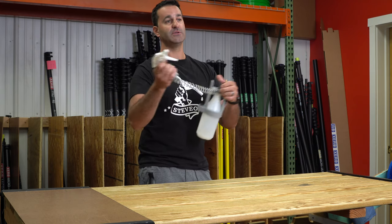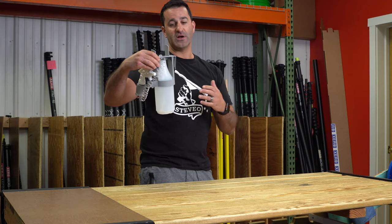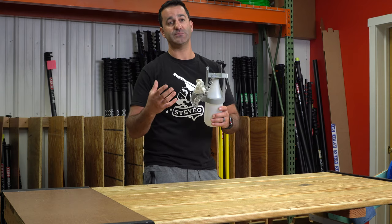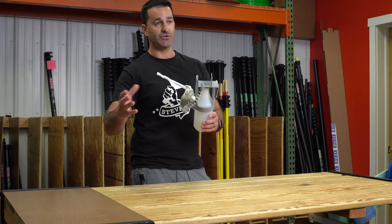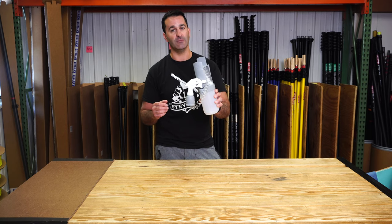Super convenient, goes right on your window cleaning belt. If you ever need to replace anything, the triggers are replaceable — takes two seconds to swap out. It's comfortable and it's a pretty clever idea by Unger to let you get to those tight spots, delivering your favorite solution wherever it's needed. This is the Unger Sprayer on a Belt, available at windowcleaner.com.